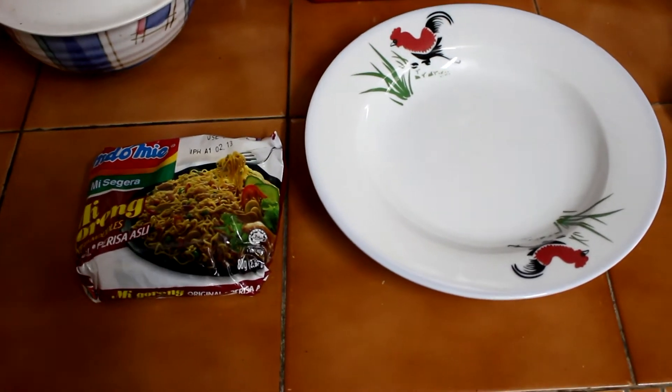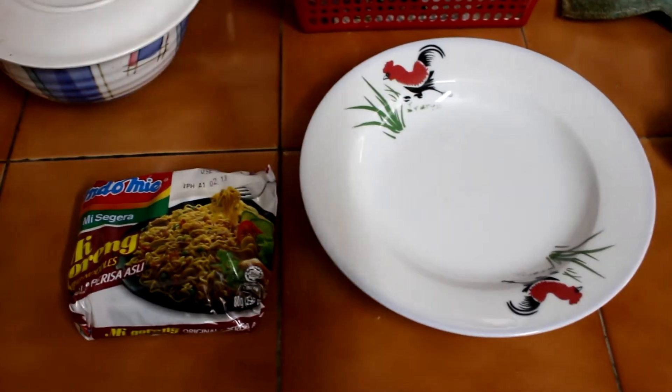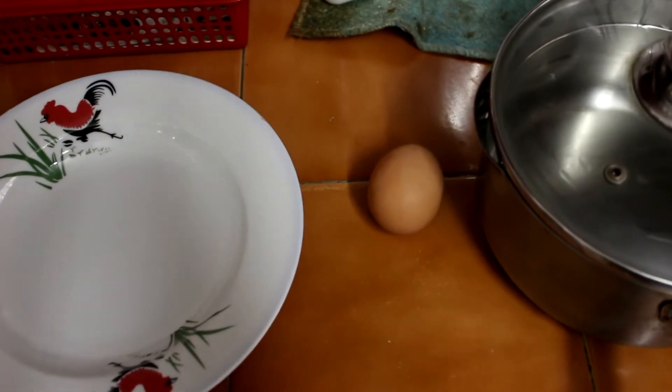In order to cook Indomie, you need some ingredients and equipment. First, a pack of Indomie. Second, a plate. And thirdly — and this is a must — an egg.